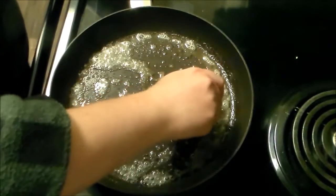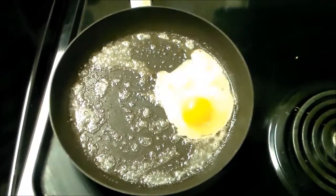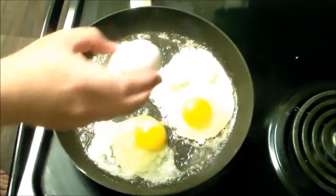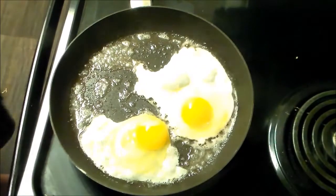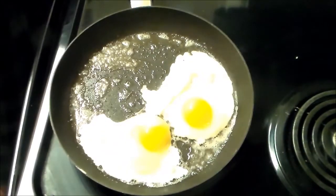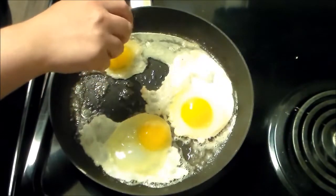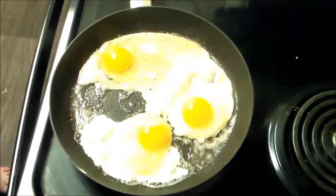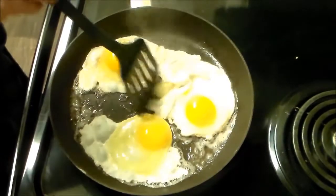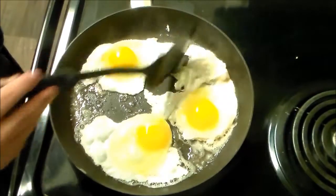So we're going to do our eggs real quick here. Make sure it's nice and hot, and we don't want to break the yolks. We just want these to cook fast. We'll actually be doing three — I think I'll be able to fit three on here. I should be able to fit the third one right there.